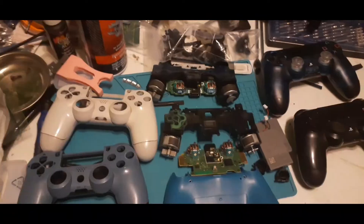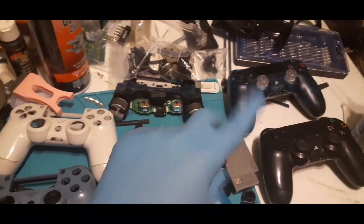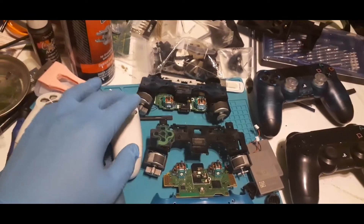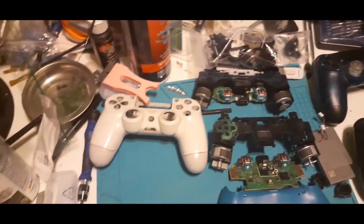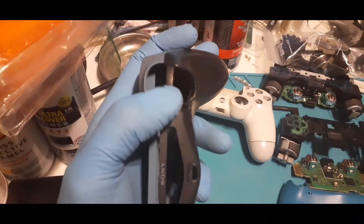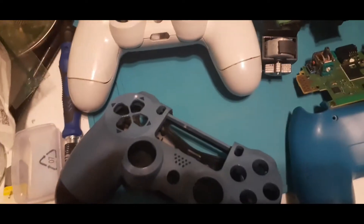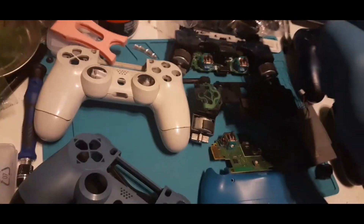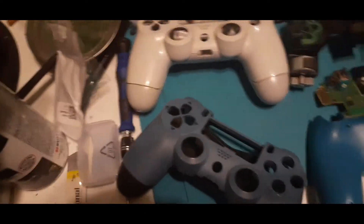We're going to line up everything and see what we have inventory-wise. This is what we have from the entire eBay lot. There are two assembled controllers I have yet to open, plus two motherboards, two frames, and two different casings. They seem like Gen 1 because they have this middle section here, which is usually only found on that frame. So these are Gen 1 controllers.